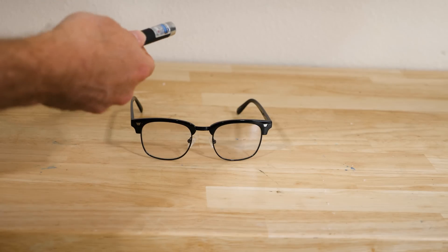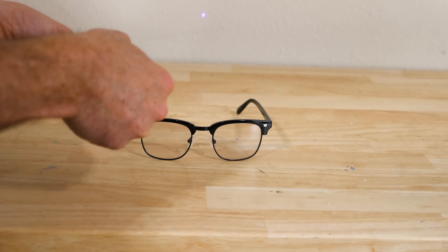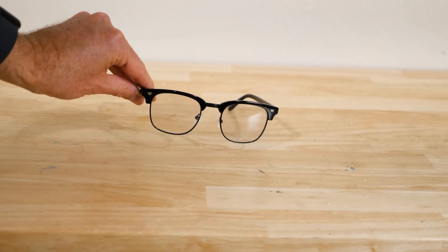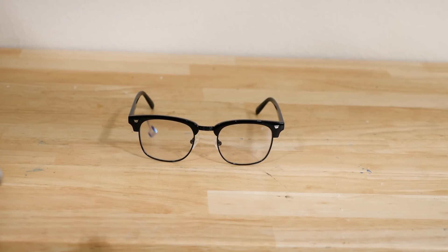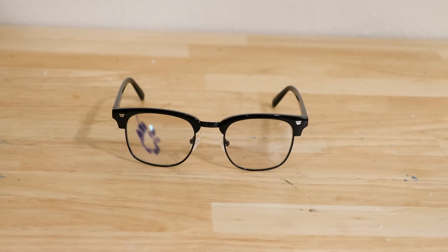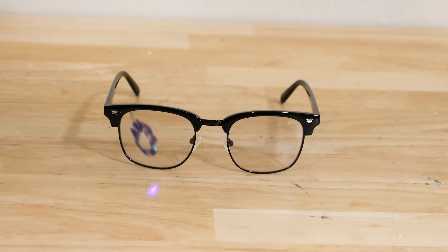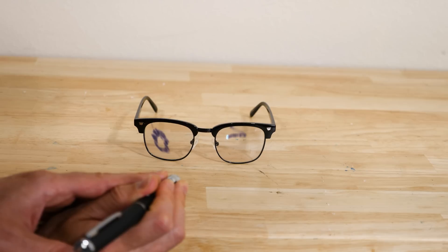Hey everyone, today I'm going to be showing you how it's possible to write on glass with light. I have a laser with 405 nanometer light here, so it's a violet laser. Now watch what happens when I put the laser on these glasses — it draws on them. It darkens the glasses wherever I shine the laser.